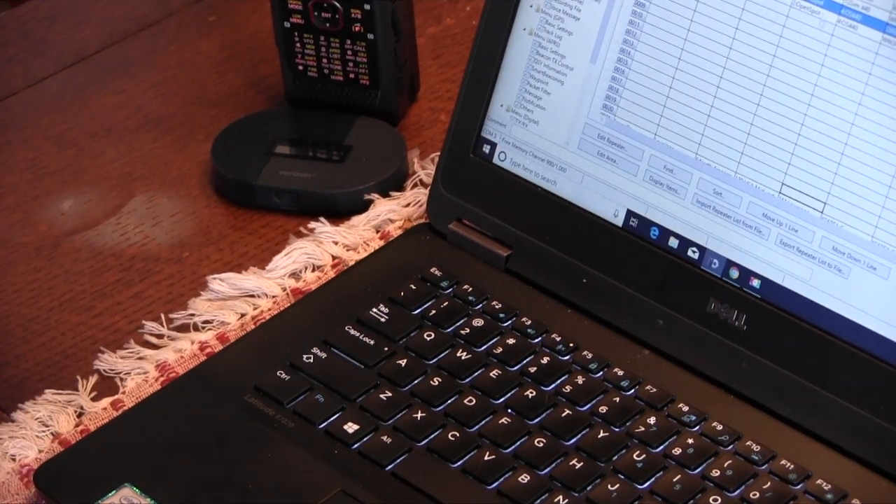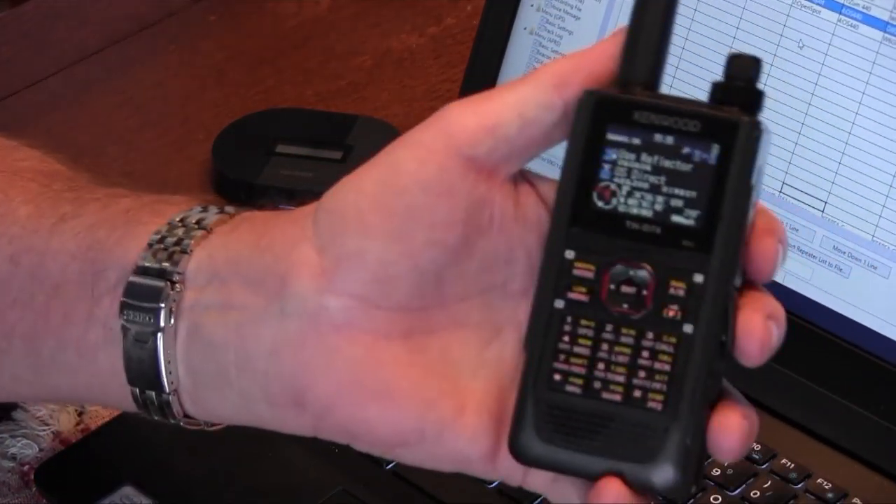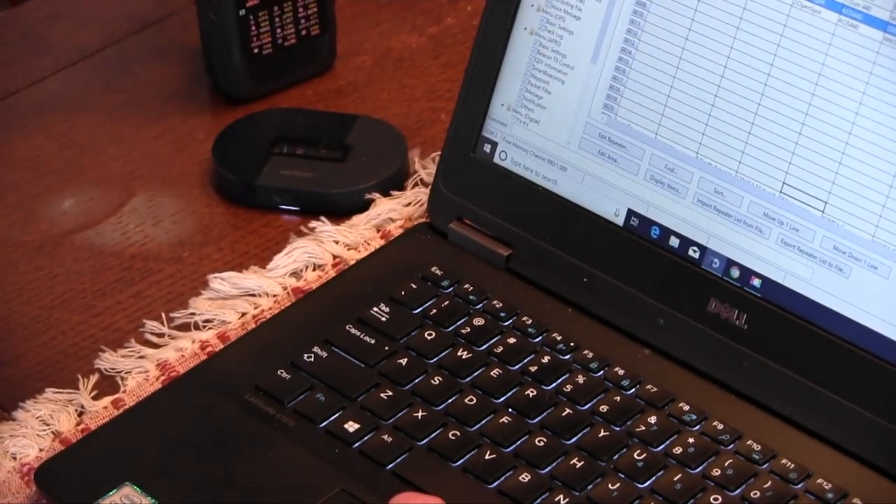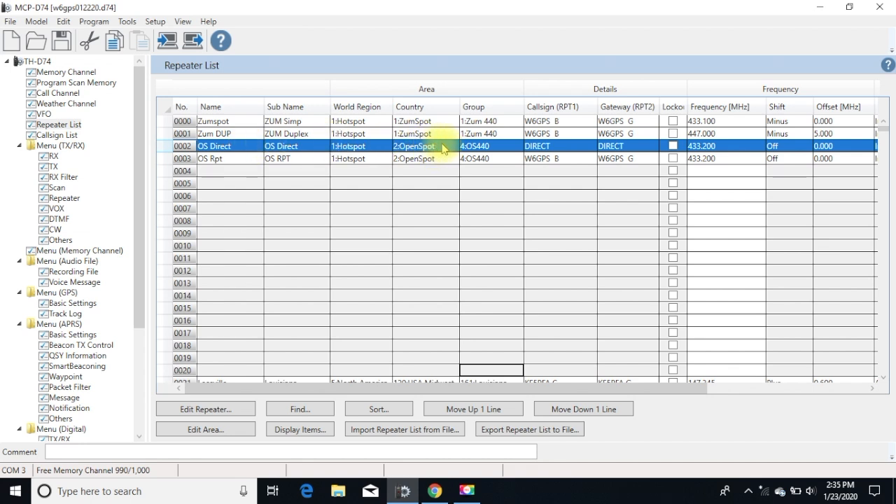I've got videos out there on programming your D74. Basically what you're going to do is program a memory I call 'OpenSpot Direct.' Check out my video on programming a hotspot for the DR mode — that's what I recommend. The settings are RPT1 Direct, RPT2 Direct. Choose a frequency in the ARRL band plan for hotspots — don't venture into the satellite frequencies. I just pick 433.200. Shift is off, offset is zero.